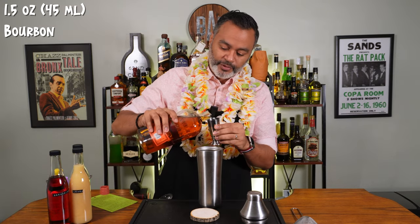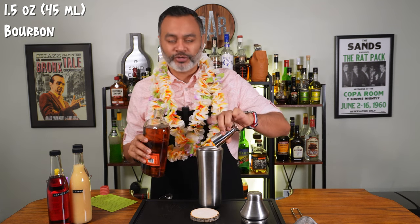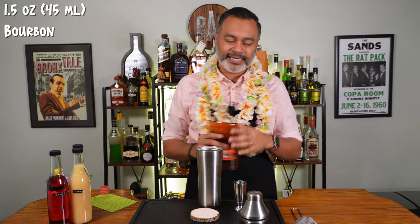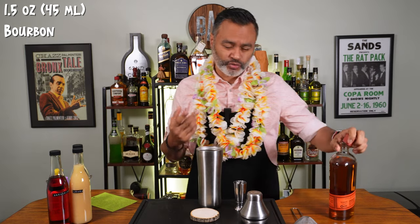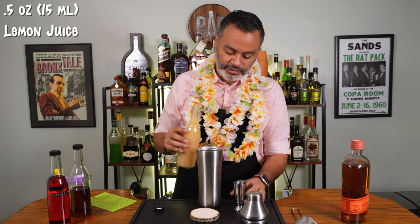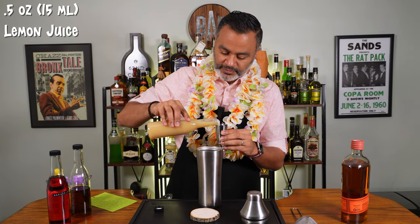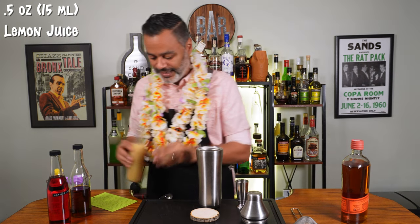The first thing we're going to need is an ounce and a half of bourbon. I'm going to be using Bulleit bourbon. I do like that kind of bourbon that has a little bit of rye in it — it adds some nice bite, a little bit of that spice to go with the sweet corn that you normally get from bourbon. Next thing we're going to use is a half an ounce of lemon juice. Freshly squeezed if you got it.